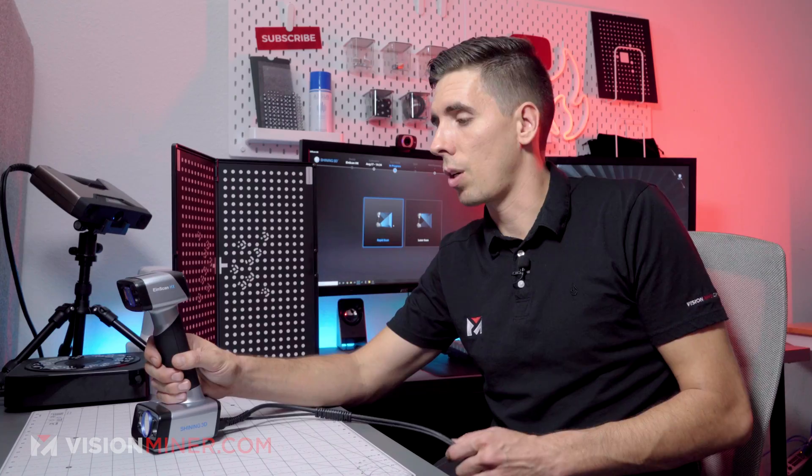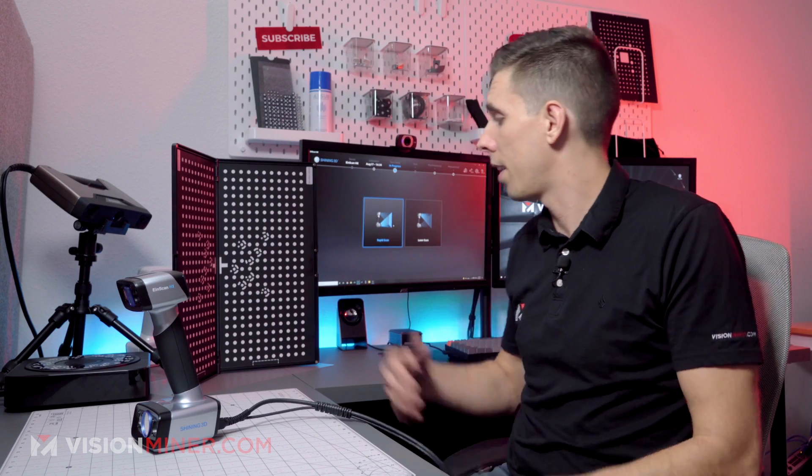So now we're done. That is calibrating the EinScan HX. Very similar process for the EinScan H, and it's that simple. That's really all there is to it.